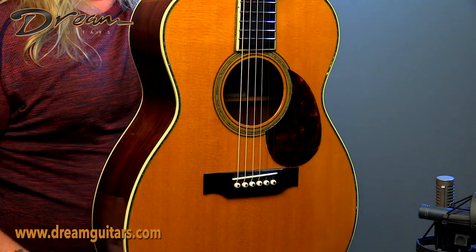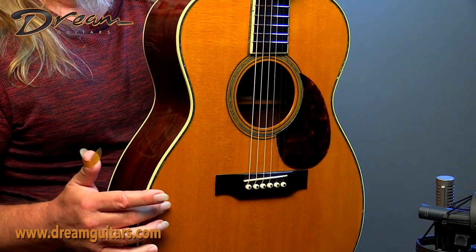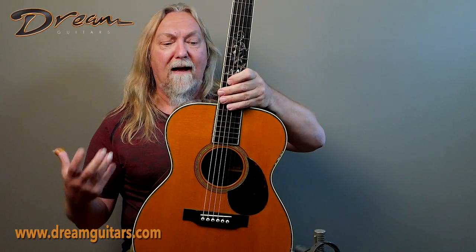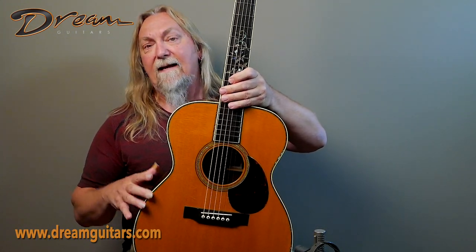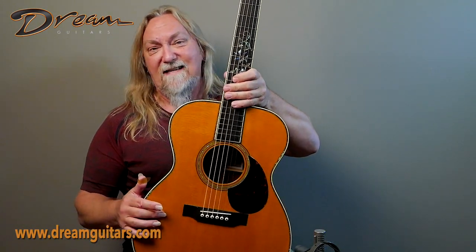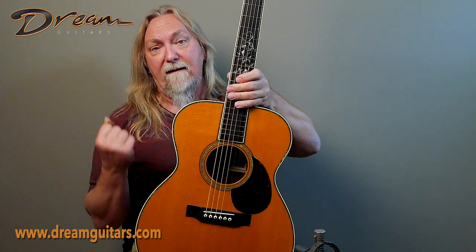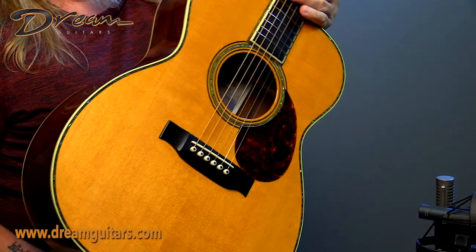We have Lutz Spruce on the top, something John uses a lot because he feels like it has a very open and alive sound early in the guitar's life. It's a hybrid Spruce that doesn't take as long as Adirondack to open up. This one sure has a good sound — it's from 2010, so this guitar is old enough to really be rocking anyway, and having a lot of Spruce only helps that.